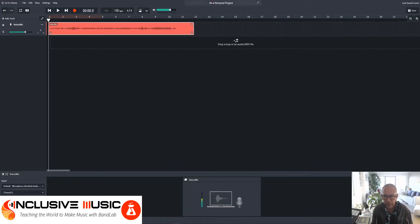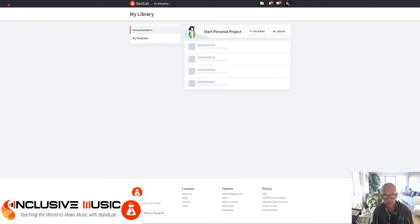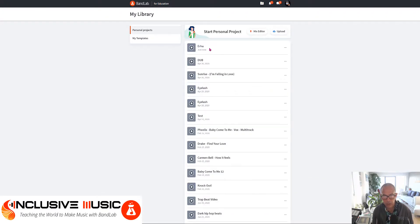Now before I save it I'm going to change the name — I might call that Ehu, which is to remind me the instrument that I played it on. Now I'm going to go to Save, and the project is saved. Now you can see up at the top left hand corner instead of Exit it says Go to Library, and this latest track has been added to my library.